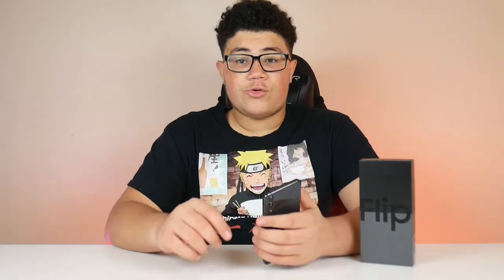Now the cameras for the Z Flip 4 — it has a dual camera system on the back. You can take pictures at 12 megapixels in wide angle or ultra wide angle mode. You're also able to take pictures with the two back cameras using the small cover screen. The front camera is a 10 megapixel wide camera, and all three cameras — front and both rear — are able to record at 4K 60FPS.